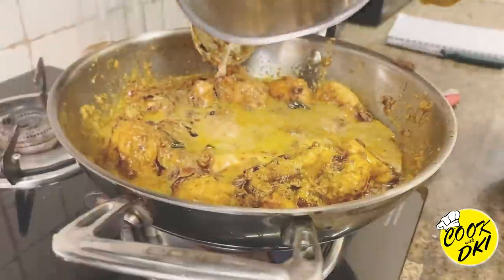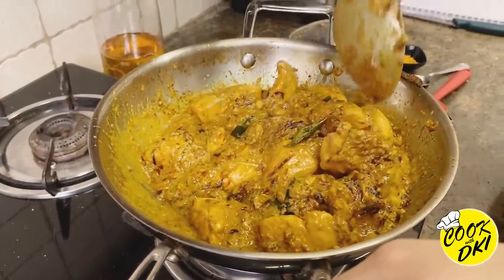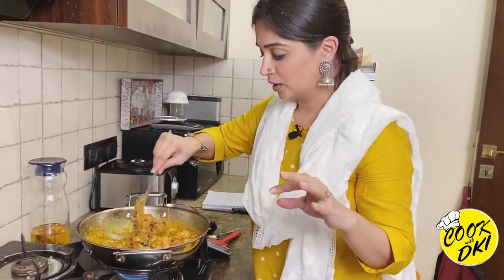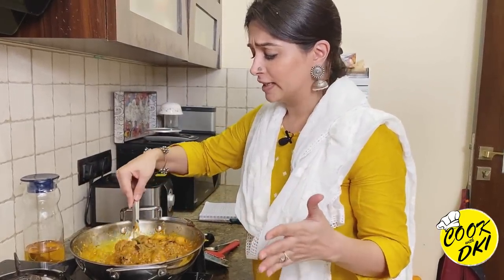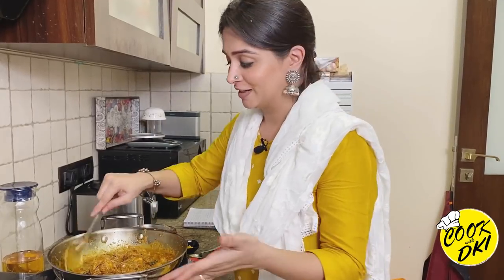Now we have to cook this gravy well for 10 to 15 minutes on medium flame. After about 5 minutes I'll check it. Meanwhile, we'll make the paratha, because the curry smells so yummy and I want to eat quickly! Until the curry is ready, our paratha will be done too.